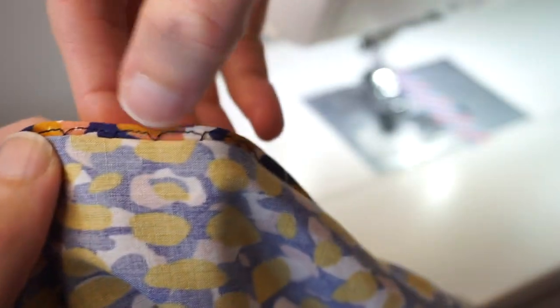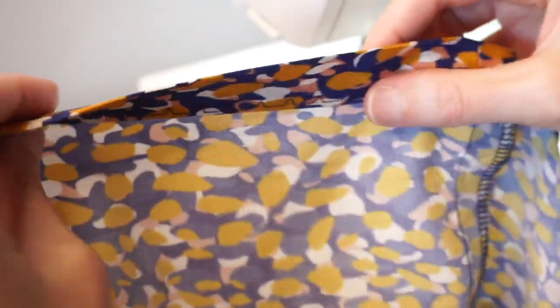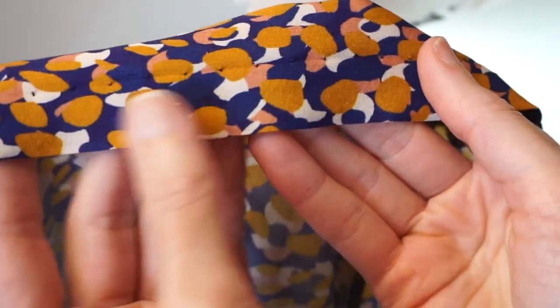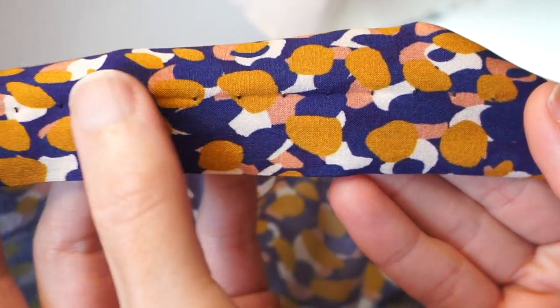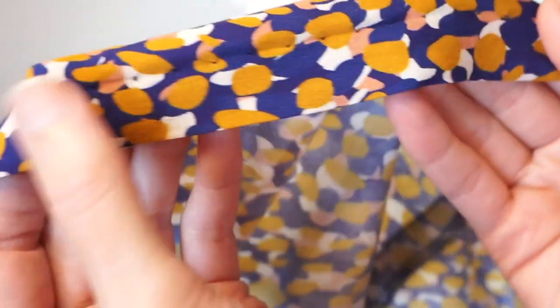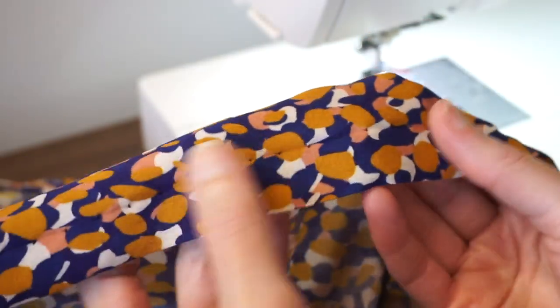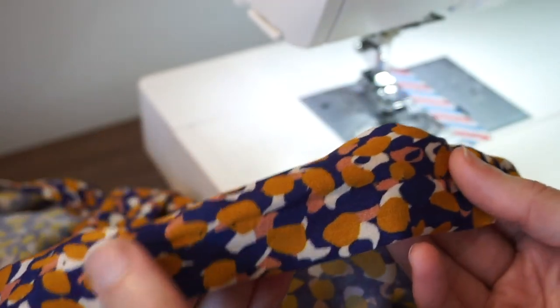The straight stitches are in the hem part and the little zigzag goes into the body of the garment. You'll want to press this after you stitch it because it's a little folded, but from the right side you can see you just get little tiny stitches — so it's not totally blind but almost blind. It's a really good option if you don't want visible top stitching and don't feel like hand stitching your hem.